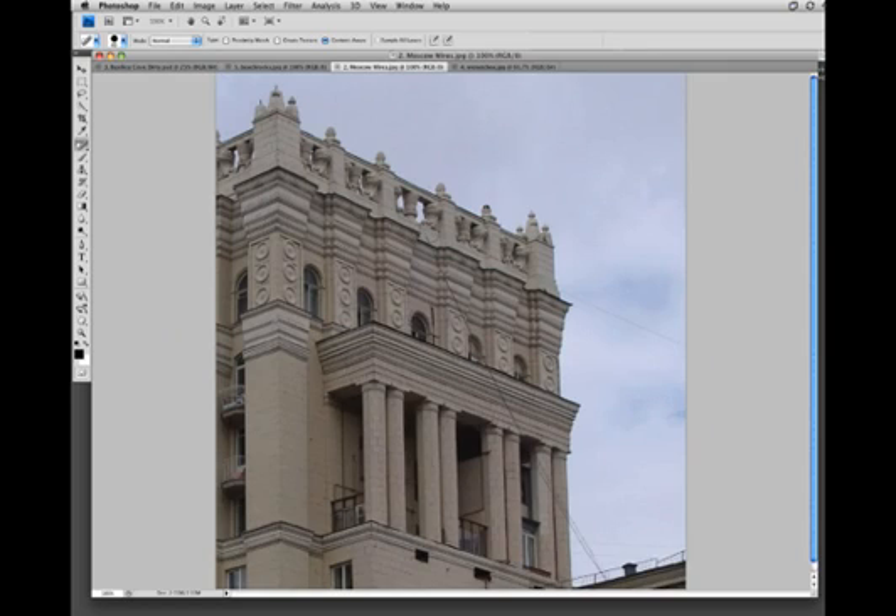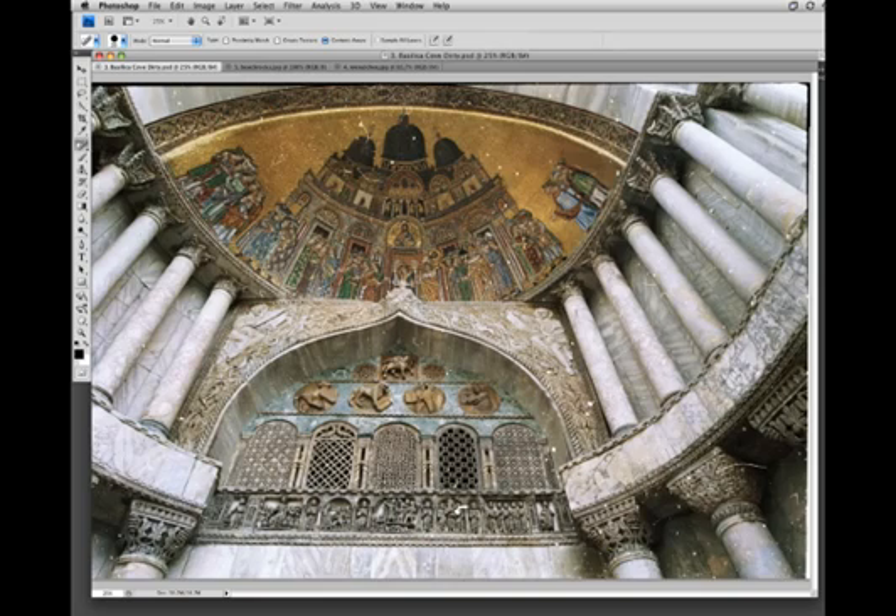One place this might be particularly useful is in wire removal. Here I'm going to use the new content-aware spot healing to just brush over part of this wire, and after a few seconds we have a very convincing fill. Let's brush over the rest of this. Again, pretty good result — it's not perfect, needs a little touch-up, but it's good enough for a first pass.